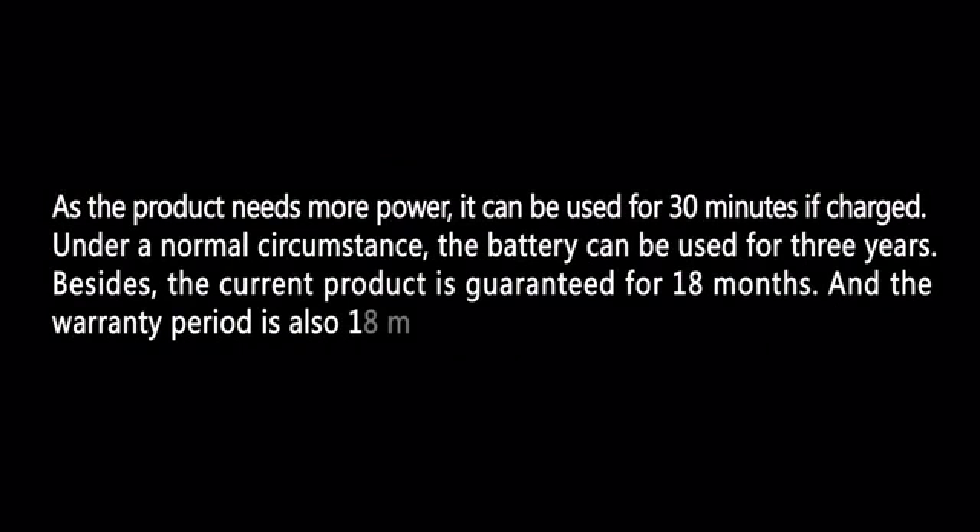As the product needs more power, it can be used for 30 minutes if charged. Under a normal circumstance, the battery can be used for three years. The current product is guaranteed for 18 months, and the warranty period is also 18 months.